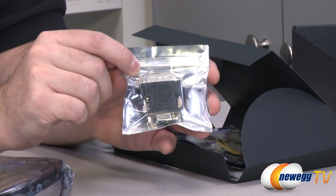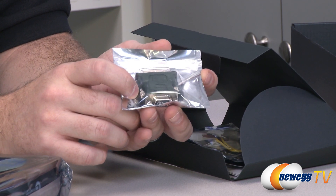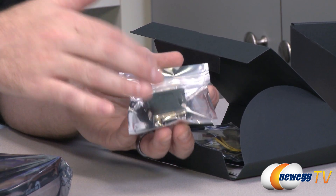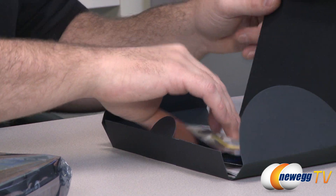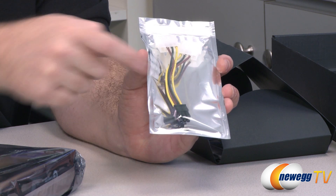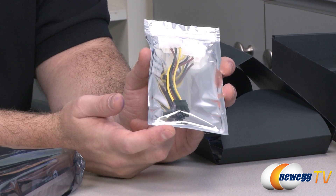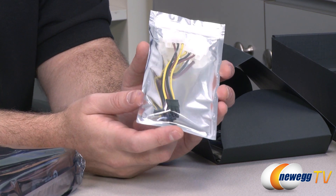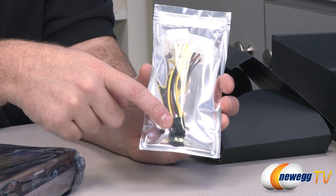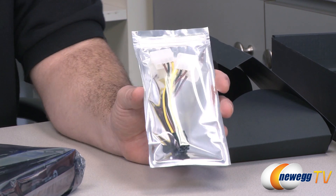As far as accessories go, you get a DVI to VGA adapter. So if you're using an older monitor with a VGA or analog RGB connection, you can use this adapter. Bear in mind this will only work with one of the two DVI outs on the back of the card. You also get a power adapter with two Molex plugs going into a 6-pin PCI Express power connector. There is only a single 6-pin PCI Express power connector on the video card, and NVIDIA and Galaxy recommend at minimum a 450-watt power supply.